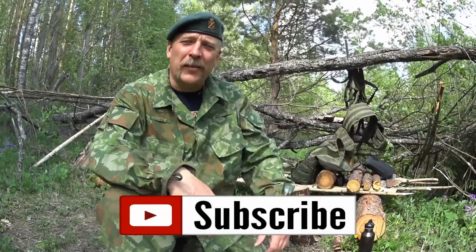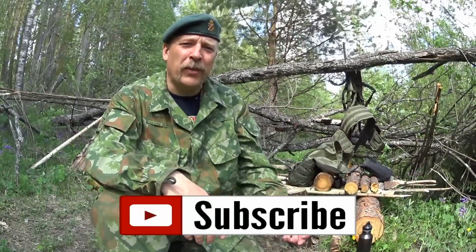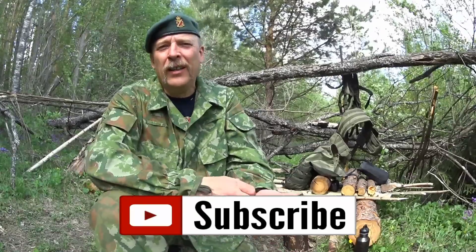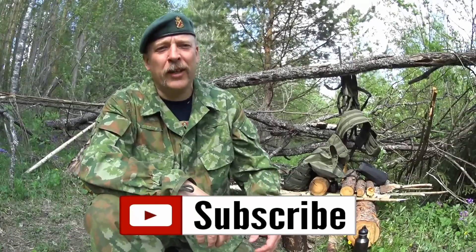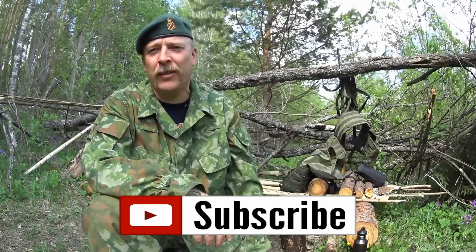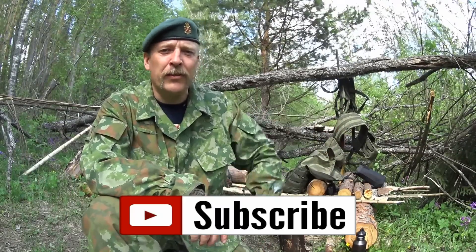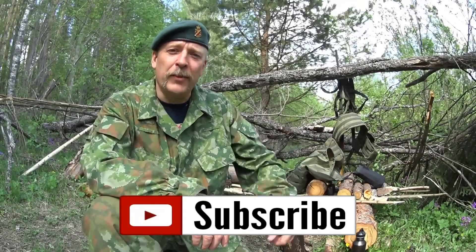Please check the links and thank you for your time. Go and check me out on Facebook and like Survival Russia on Facebook — that's also where things are going on when I don't have time for making videos. If you're interested in what's going on, Survival Russia on Facebook, link in the description. See you next time here in Russia, guys.